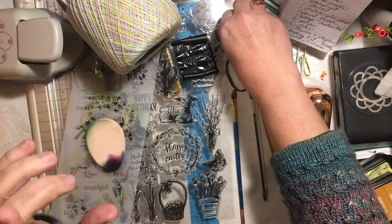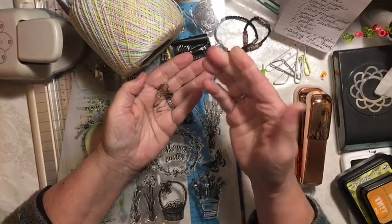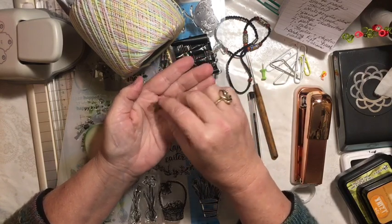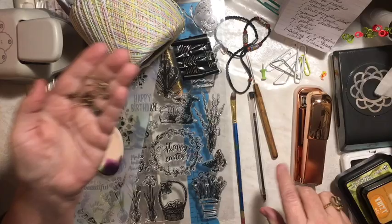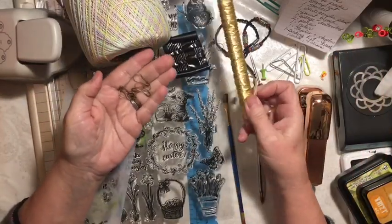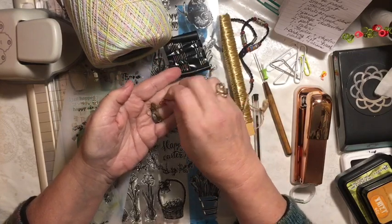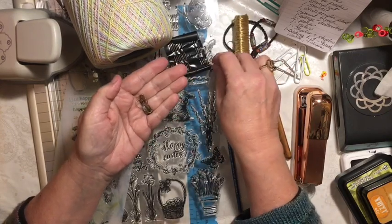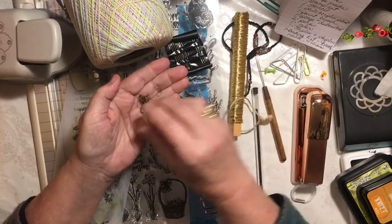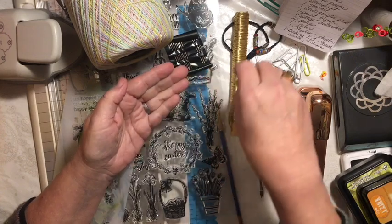You also get to use six little things — they can be eyelets, washers, or wire. I'll probably use a few bullpins and some wire. That is pretty cool.